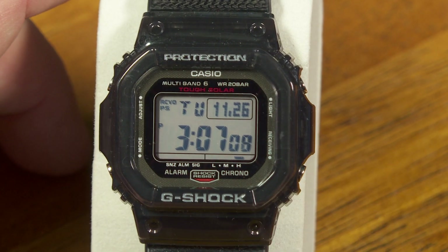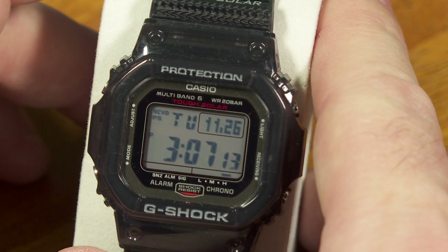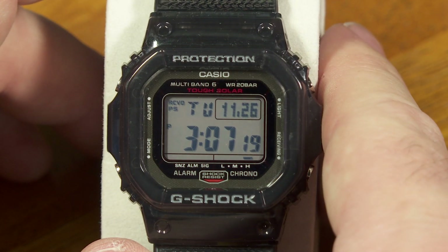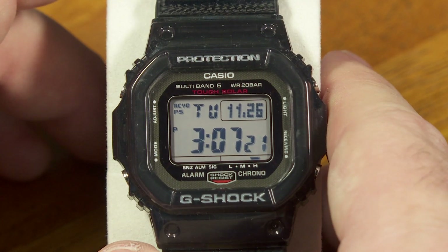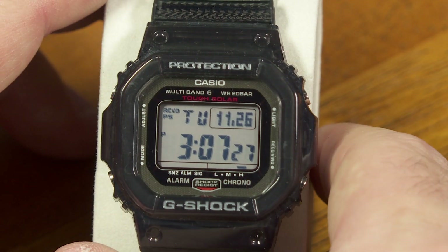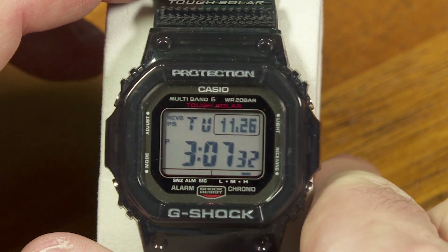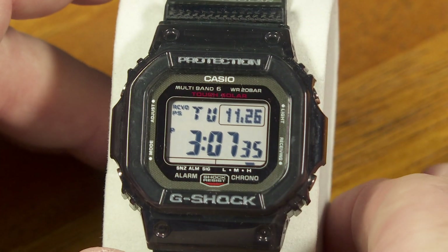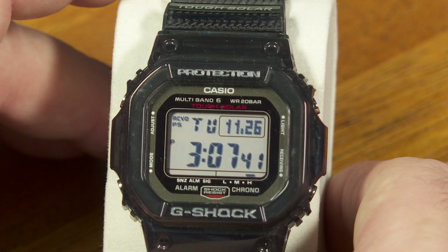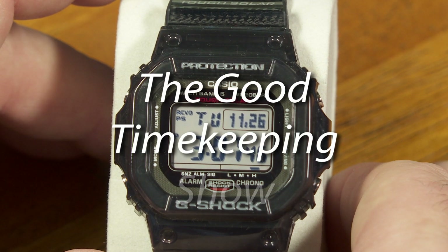So there you go — those are the diagnostic screens for this particular watch. A lot of other G-Shock watches behave almost the same way with that same combination of buttons, so if you have some other G-Shock watches besides this one, you can kind of test that out. I will make some more videos soon, a little bit more in depth, but that's just some of the features I haven't shown off yet about G-Shock watches. If you were curious about those diagnostic screens, now you know how to get into them. I will see you again on another soon-to-be-made episode of The Good Timekeeping Show. Thanks for watching.